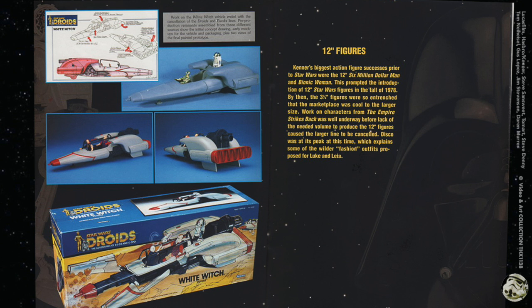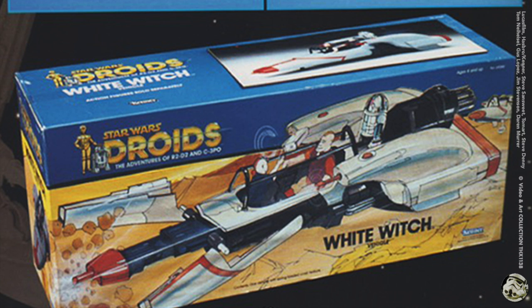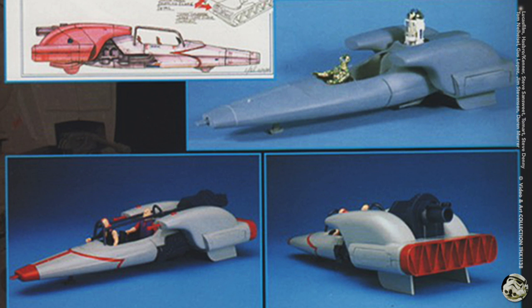On this page it says work on the White Witch vehicle ended with the cancellation of the Droids and Ewoks lines. What's interesting is it shows the concept drawing, early mock-ups for the vehicle and packaging, plus two views of the final painted prototype.